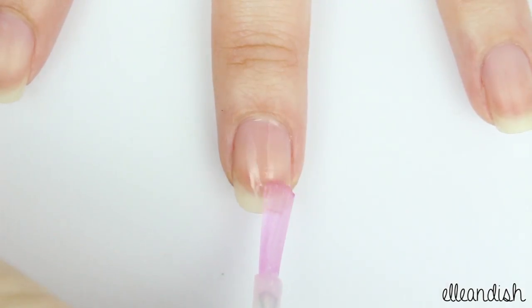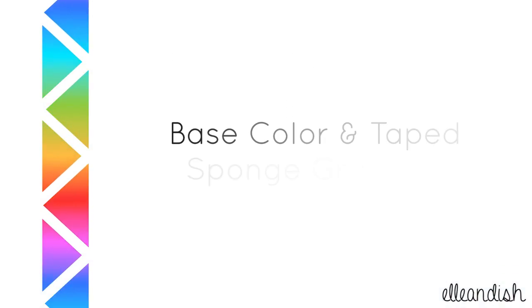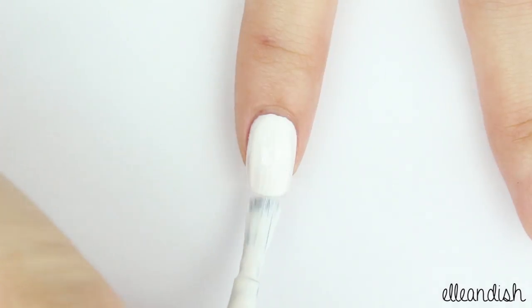Apply base coat to all of your nails to help your manicure last longer. Next, paint all of your nails white.